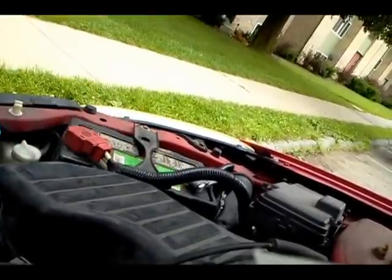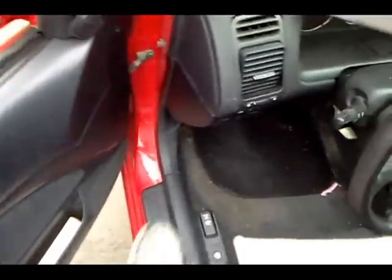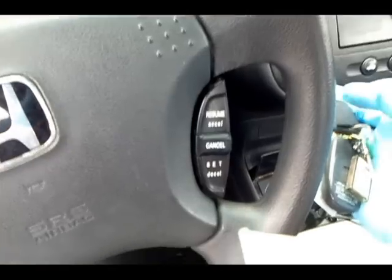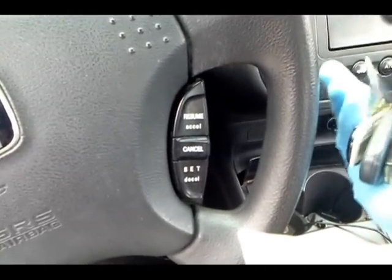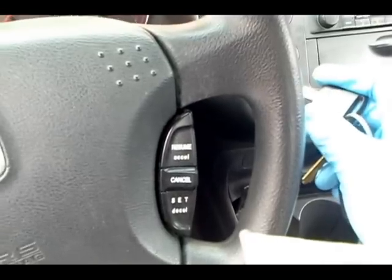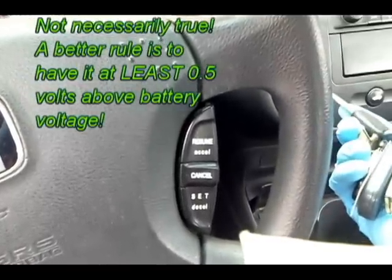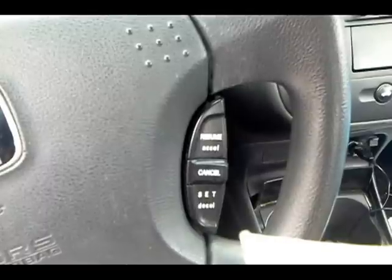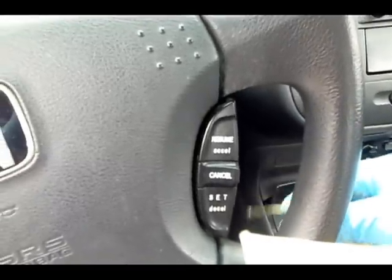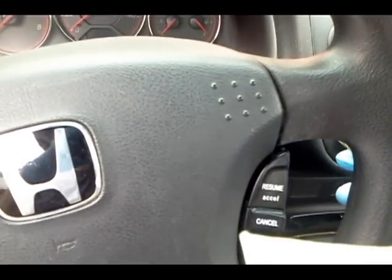That's pretty much it for testing the battery. Now we're going to test the alternator. We need to start the car and check the voltage while it's running. The battery voltage while the car is running should be at least 14 volts. If it's below 14 volts, you have a charging issue. If it's above 15 volts, the alternator is overcharging — which is just as much of a problem. You want it between 14 and 15 volts while idling.